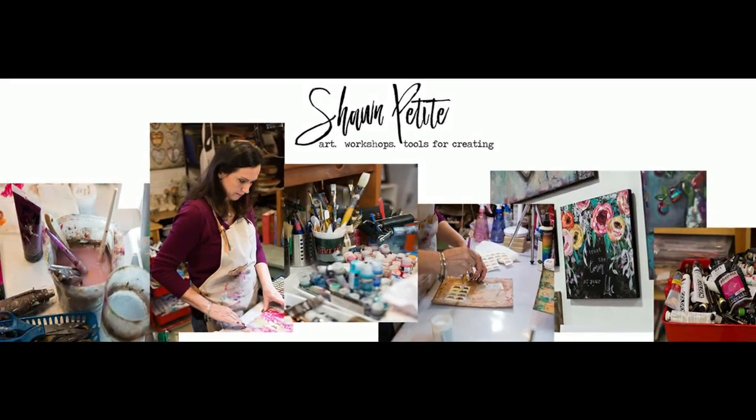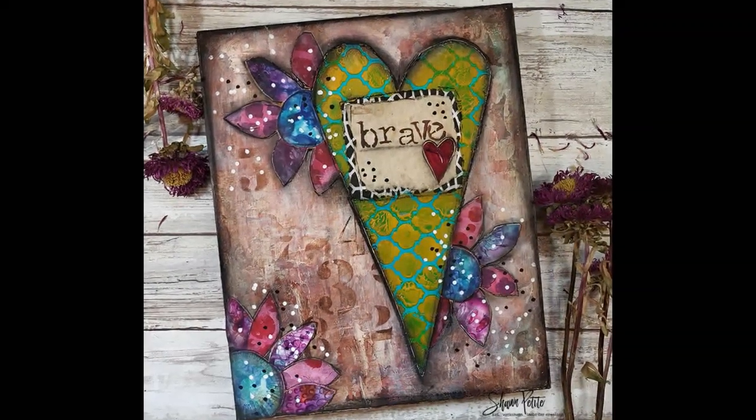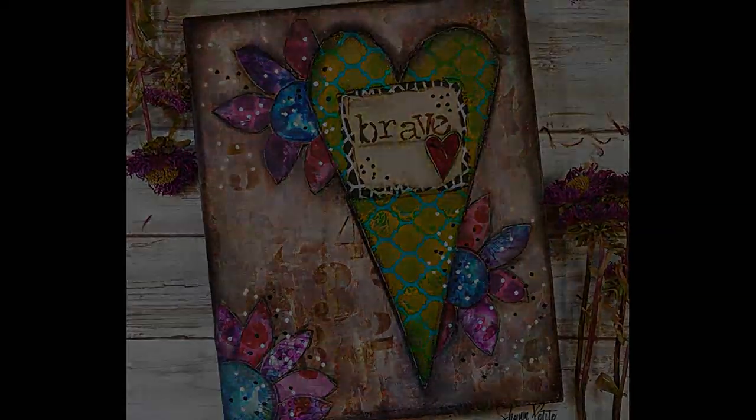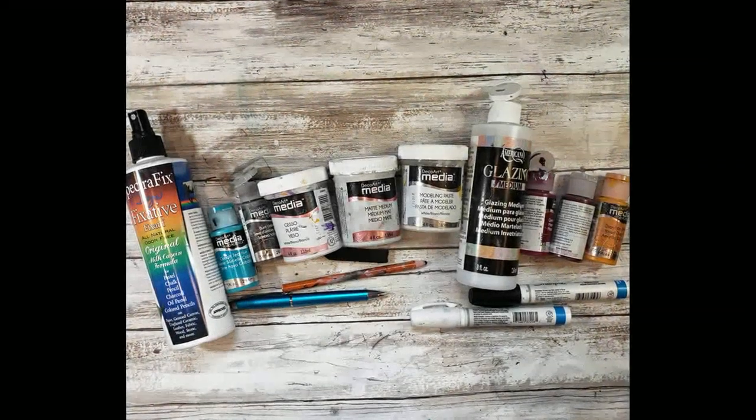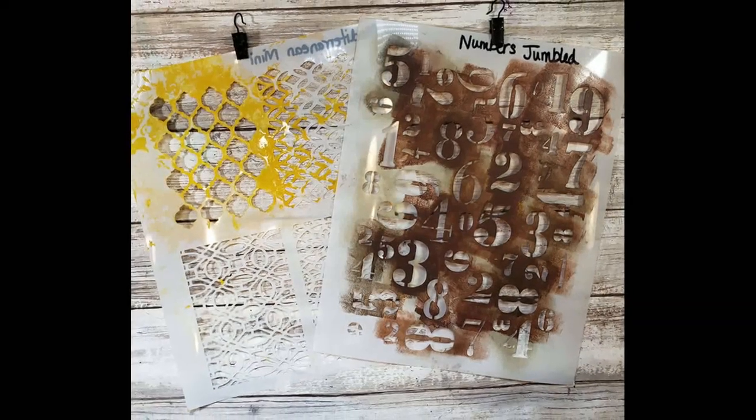Hello, it's Sean Petit and welcome back to my YouTube channel. I'm so glad you're here. Look at this fun, bright, brave piece. Here are the supplies and stencils that we'll be using today.